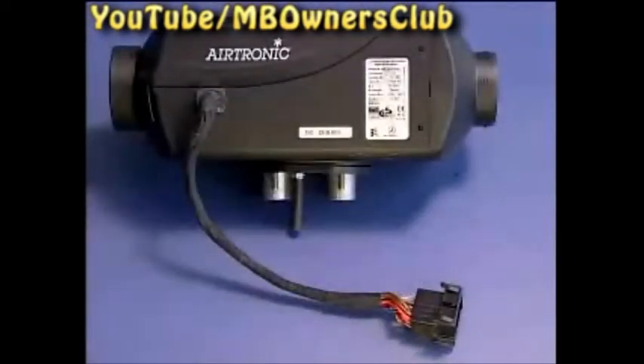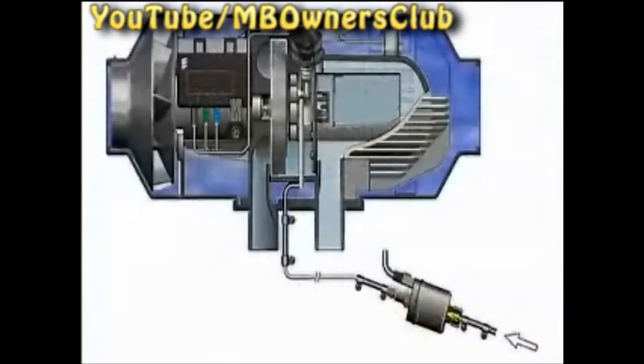We have removed a model of the air heater to show you how the device works. First, the safety check: the combo sensor, fan motor, glow plug, control device, and fuel pump.